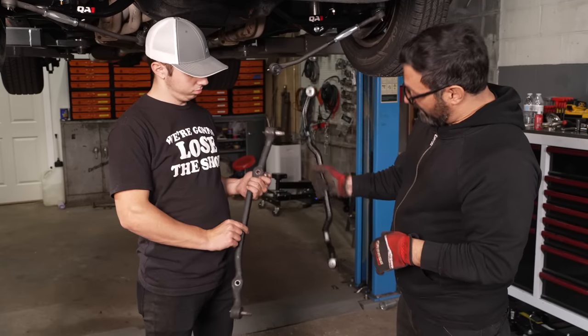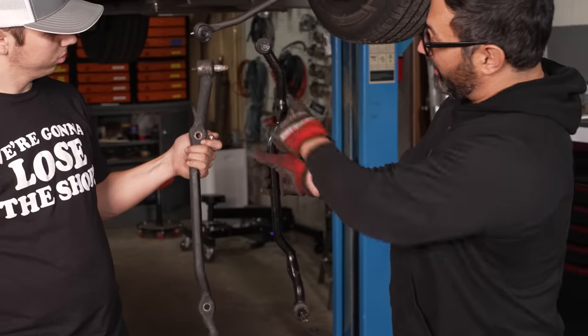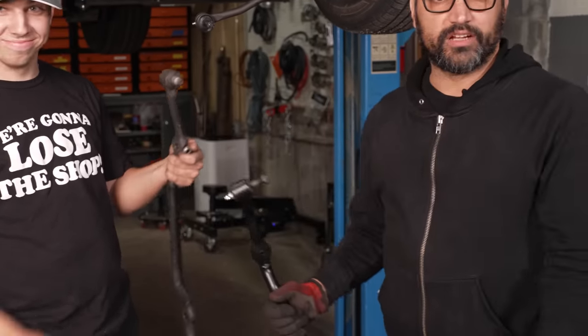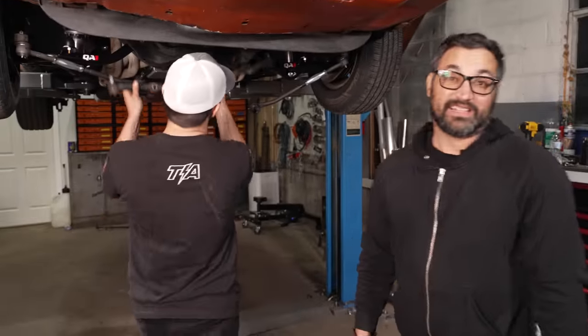The easiest way to tell is this big drop here from the Pitman arm to the first tie rod, or if you turn it sideways, this big bend back on the other end towards the idler. It's crazy — I don't know how many Pontiacs are running around with the wrong steering geometry, but I guess it's probably a lot of them.